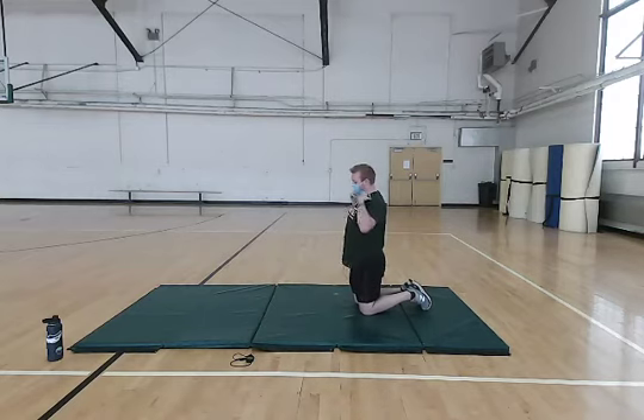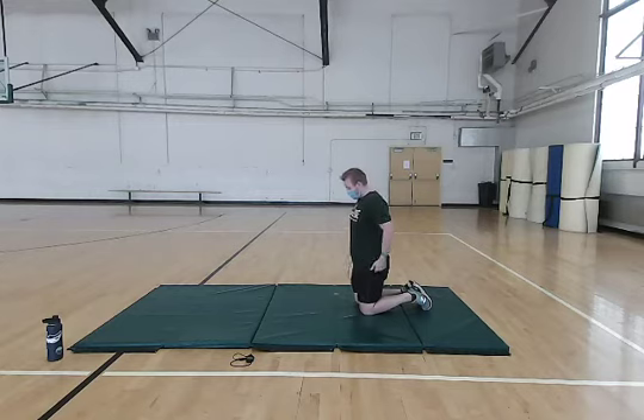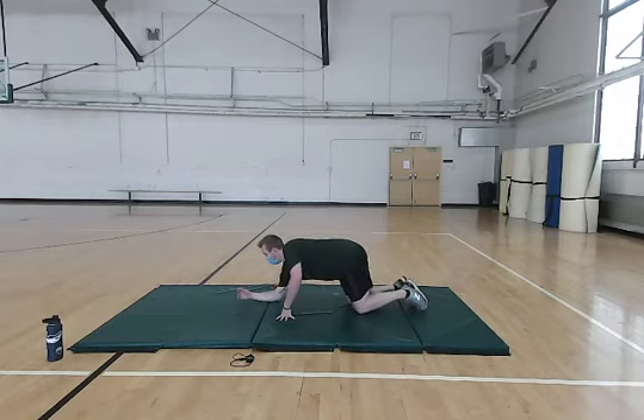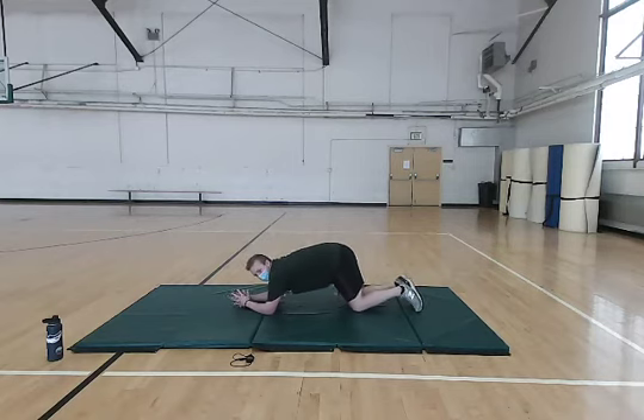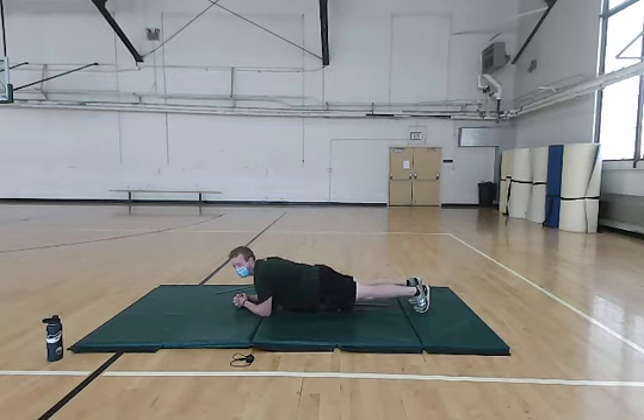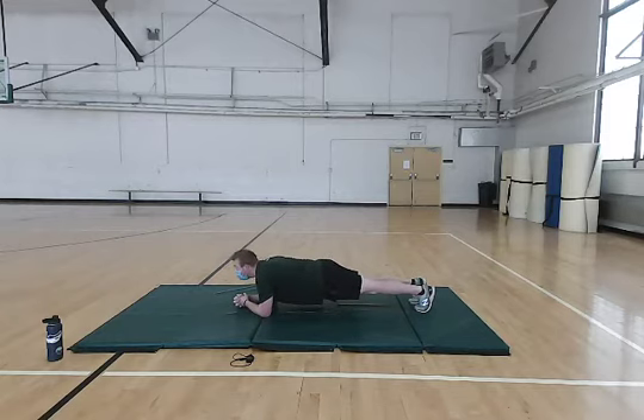Next, we're going to stay in pretty much the same position and do a plank. We're going to be lying on our forearms here. You can either have your hands together, interlaced, or separate — whatever feels best. With this, you just want to stay off the ground with your back and butt low and level. Really tighten your core and feel it there. Keep control of your breathing, nice and easy. Just hold.